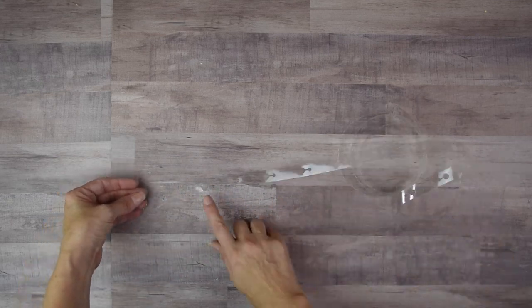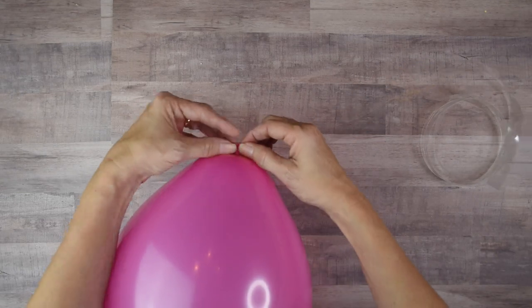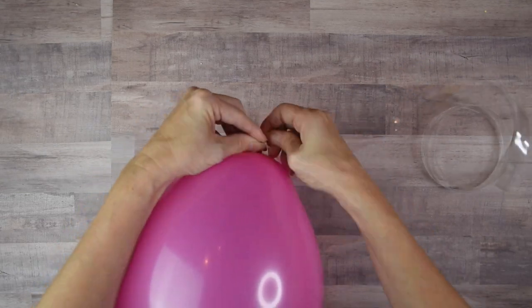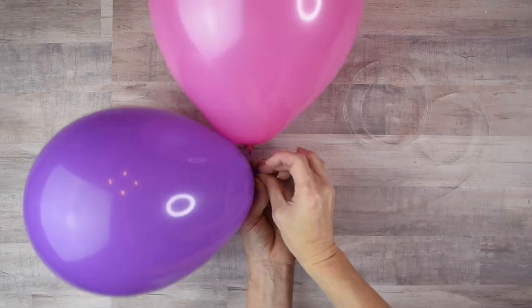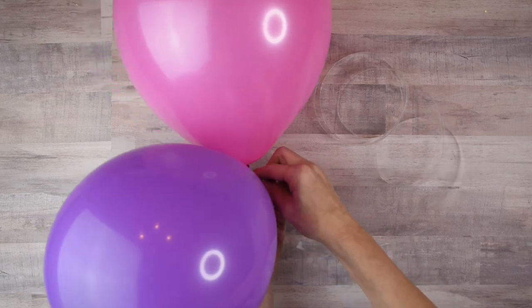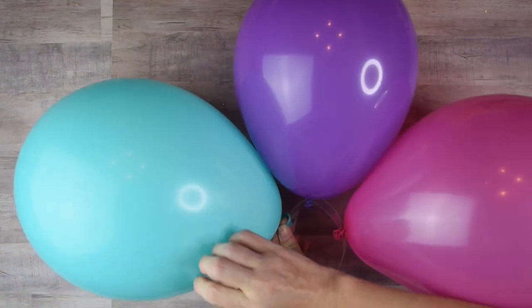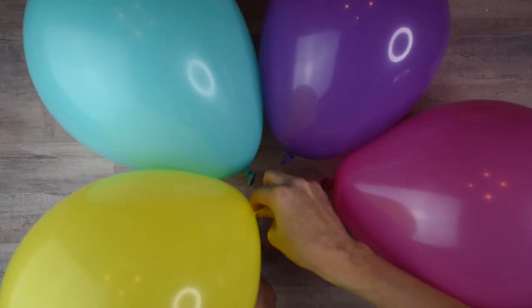For the balloon garland I used plastic balloon decorating strips and alternated my colors on the strip by placing the ends of the balloons into the little holes. Next time I'll do the same color two or three balloons in a row because I don't feel like it was mixed in there that great. I hung these on the wall using thumbtacks because they wouldn't stay on my command hook strips.